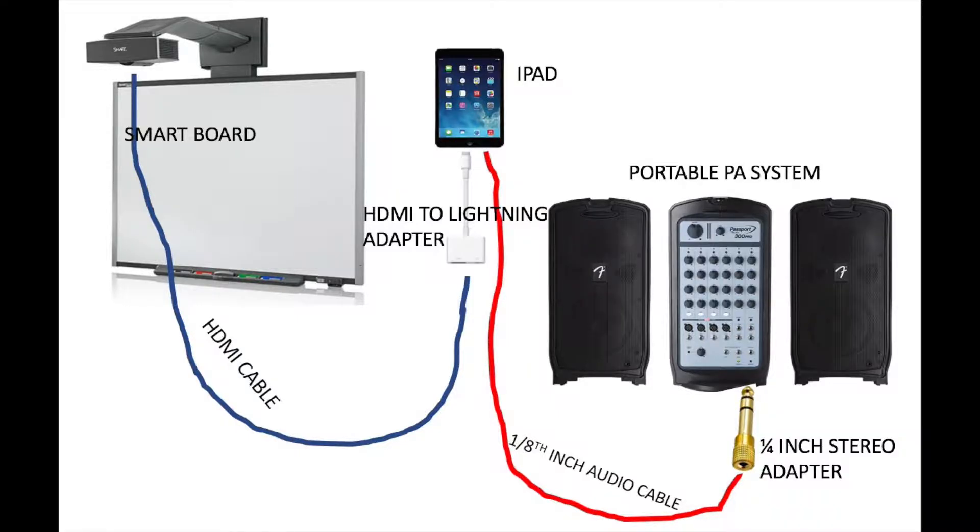Hey there, teachers! We're going to see Diane Harris's tech setup. The items she's using include her iPad, an HDMI-to-lightning adapter, an HDMI cable that goes to her smart board, an audio cable that goes to a portable PA system, and a quarter-inch adapter to plug into the PA system.